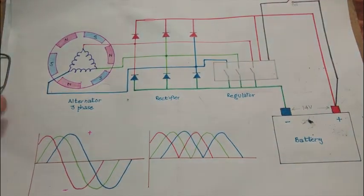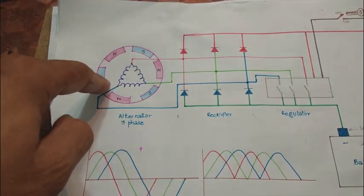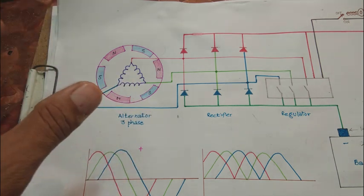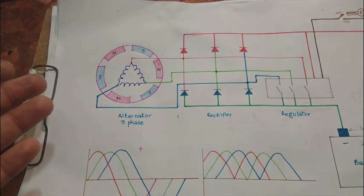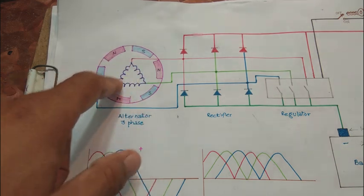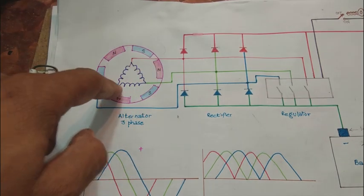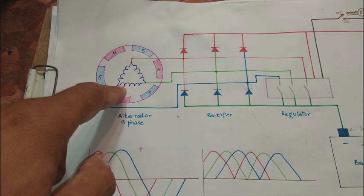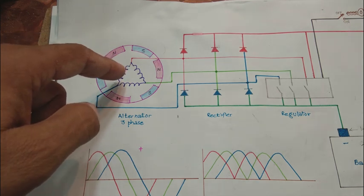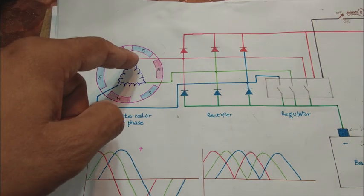Now I am explaining on the diagram how this system works. The permanent magnet is shown here with north-south poles — six poles shown, but it could be four, six, eight, twelve or more poles depending on your machine. Inside are the coils I just showed. These alternators which are three-phase have two ways to connect: either star or delta. This one is connected in delta. In a delta machine, current is more and voltage is less; in a star machine, voltage is higher and current is less.